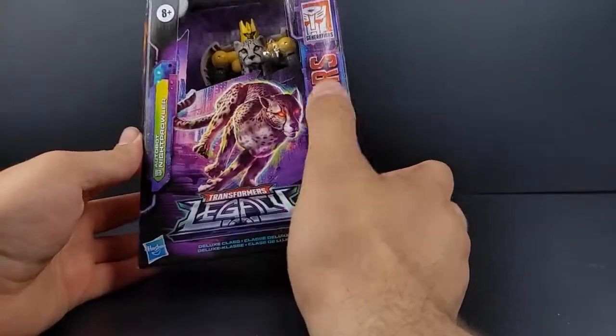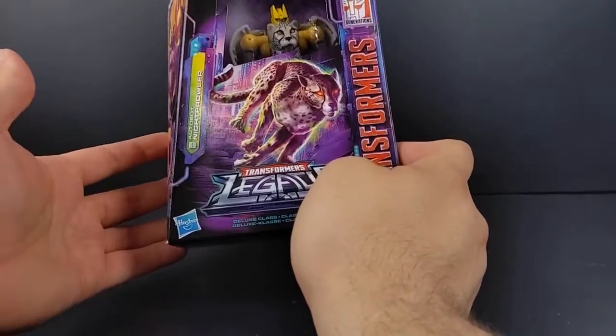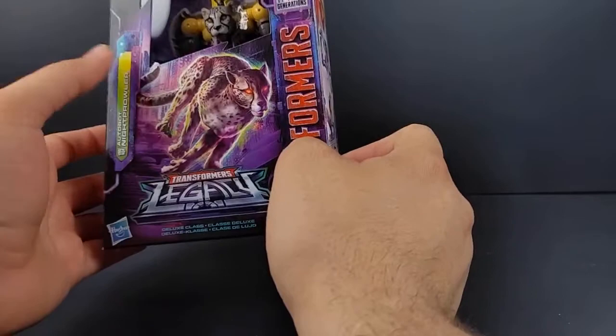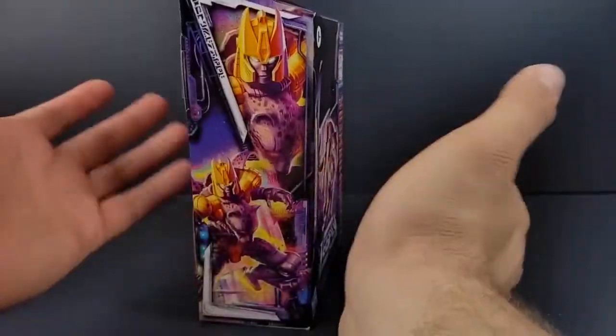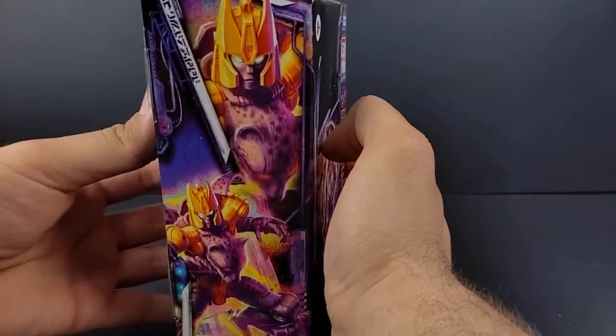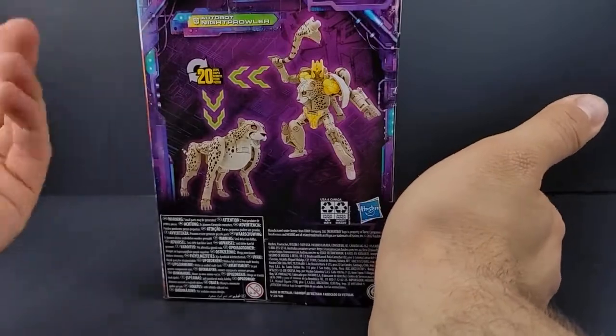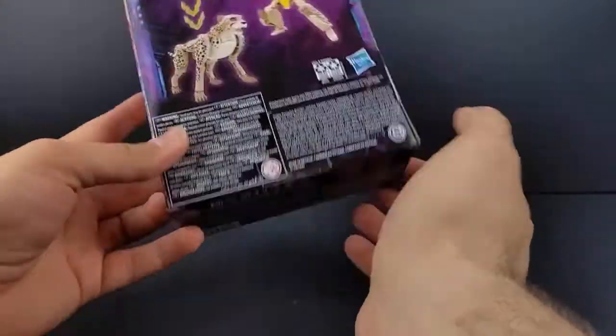There's nice artwork here of Night Prowler. I believe he's supposed to be a snow leopard, but it's a cheetah because it's the same mold as Cheetor. You've got the robot mode head there with the Autobot symbol, and it says 20 steps, so let's get this guy open and check him out.